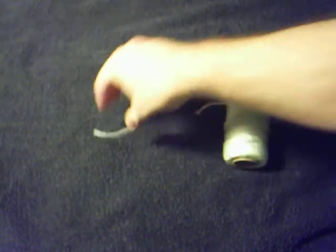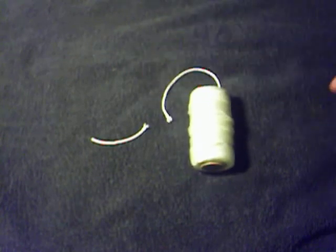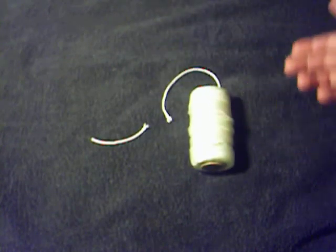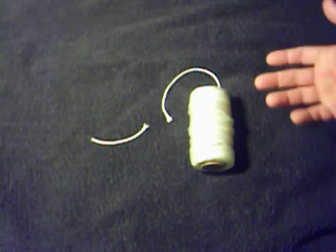You guys have all seen this twine before — we all use it. It comes from, you can get it at Wally World, you can get it at your local hardware store. Same stuff they use for chalk line and all that kind of stuff.